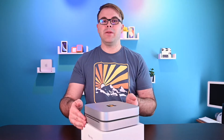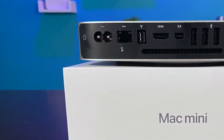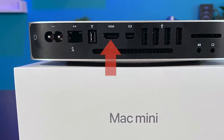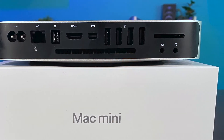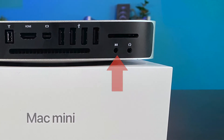Flipping the computers around to the back reveals a lot of differences in ports. Throughout time, ports evolve, IOs and peripherals evolve, and that definitely shows here comparing these Mac Minis 10 years apart. Starting off with the 2010 Mac Mini, we have the power cable port, an RJ45 Ethernet cable, Firewire 800, one HDMI port, a mini DisplayPort, four USB 2.0 ports, an SD card slot, a 3.5mm headphone jack, and a 3.5mm microphone jack on the back.